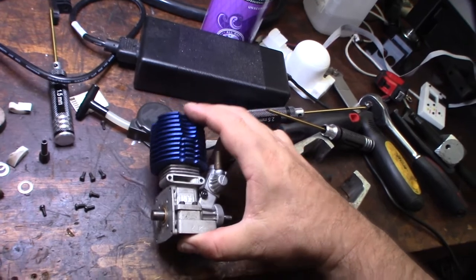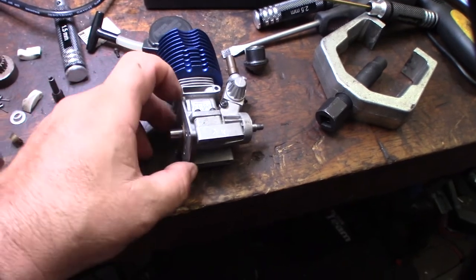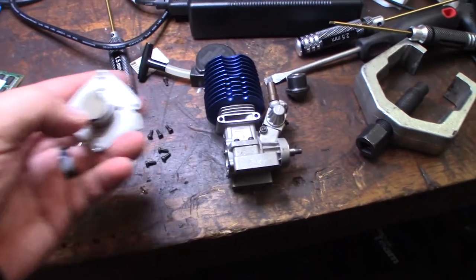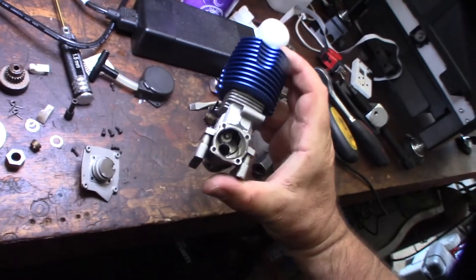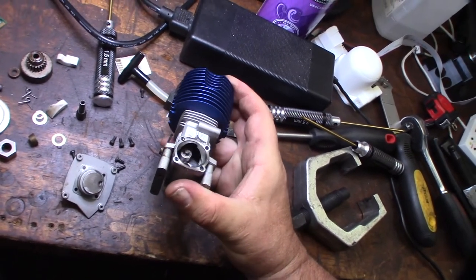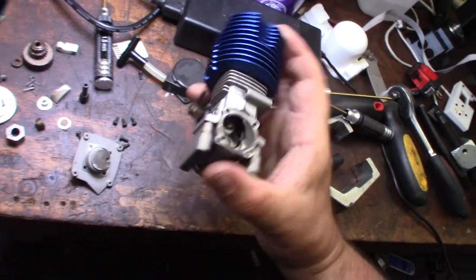Anytime you're going to pull the back cover off, always make sure the piston's up because sometimes you can damage it. One of the fun things about buying these nitro engines is seeing how they're made. Pull starts are totally no bueno — they rob horsepower, but I'm kind of stuck with it on the Traxxas since there's no place to put a bump box.